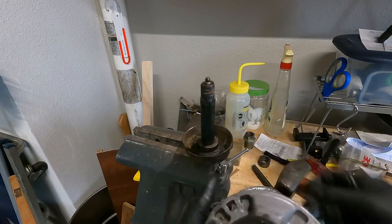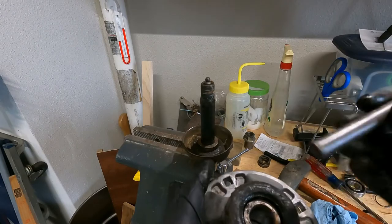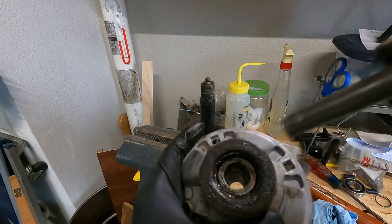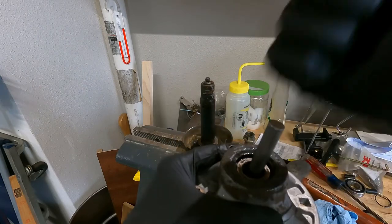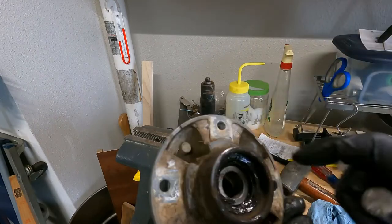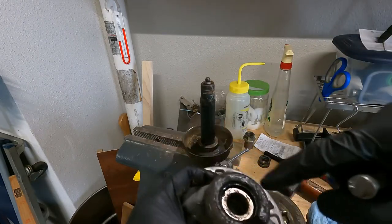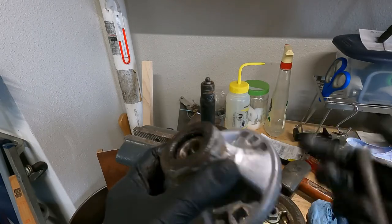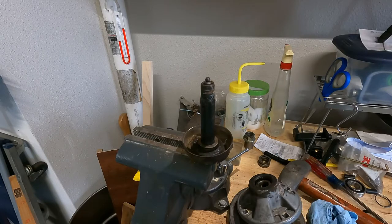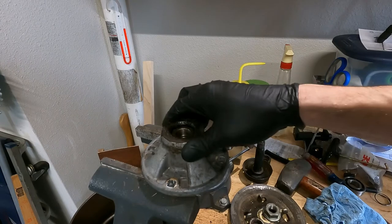Next I'll drive the bearings out. To do that I use a piece of half-inch stock - I made my own drift. Just shove it inside, there's a spacer in there, push it off to the side, drive right against the bearing and work your way around and it should come right out. I think the bottom one is a slip fit and the top is pressed in - but either way it's super easy.